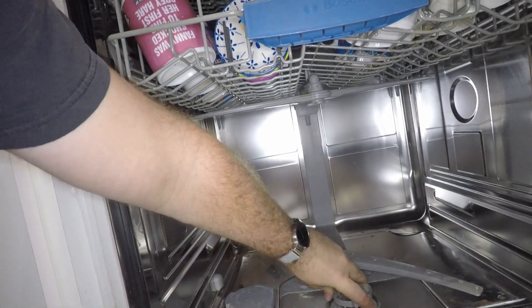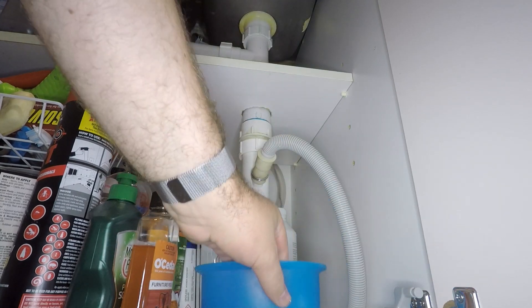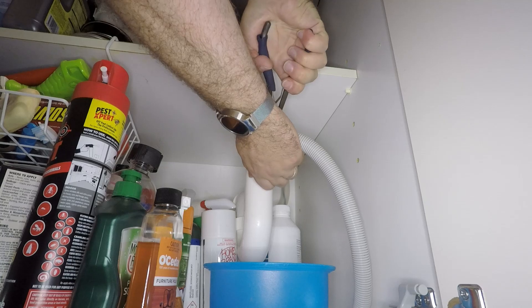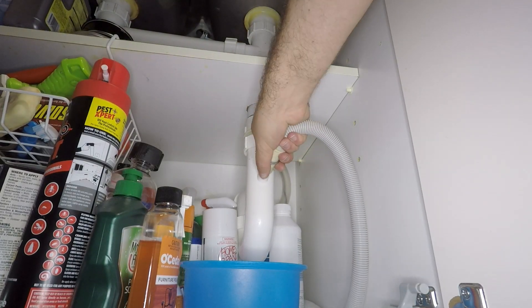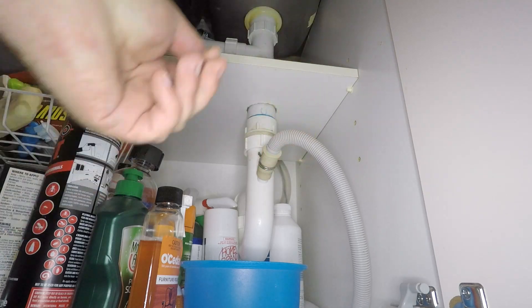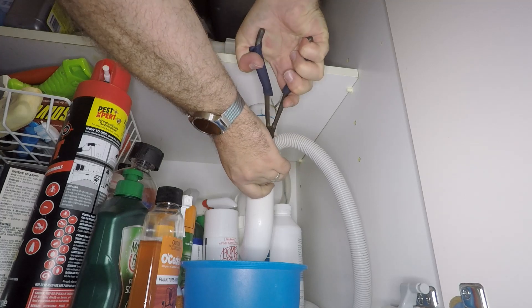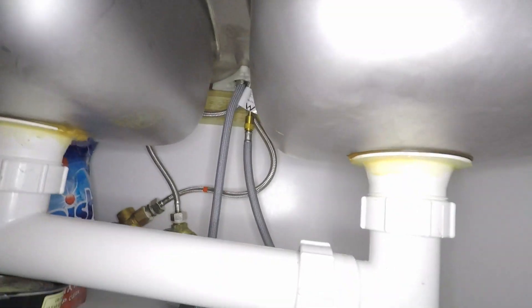If everything's clear there, just double check your water inlet and outlet pipes. Just beware that water is likely to come out when you remove these. This is the water outlet or drain pipe. Everything looks clear there — just remember to fasten that clip back up otherwise you might make quite a mess.